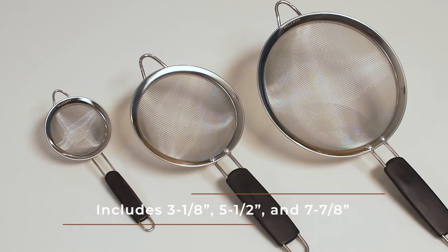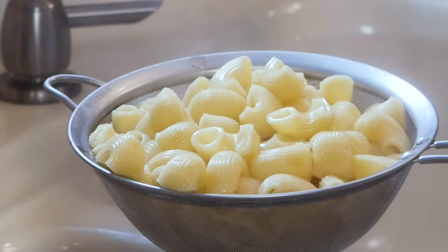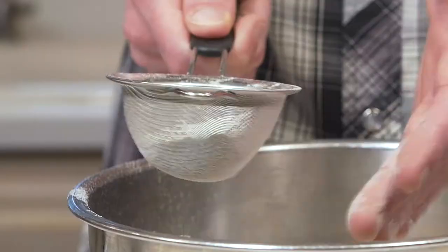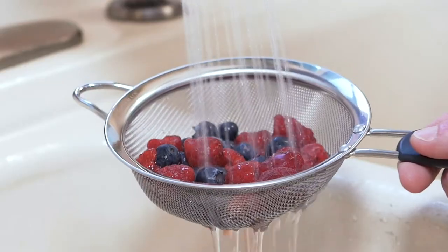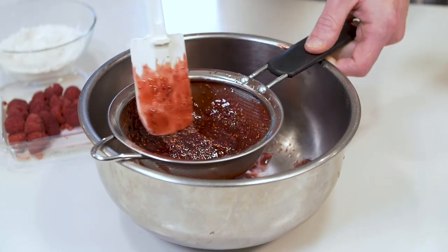With three sizes, you'll be prepared to strain, drain, or sift any ingredient. Whether it's pasta, quinoa, flour, rice, berries, or even powdered sugar — our strainers handle any ingredient with ease.